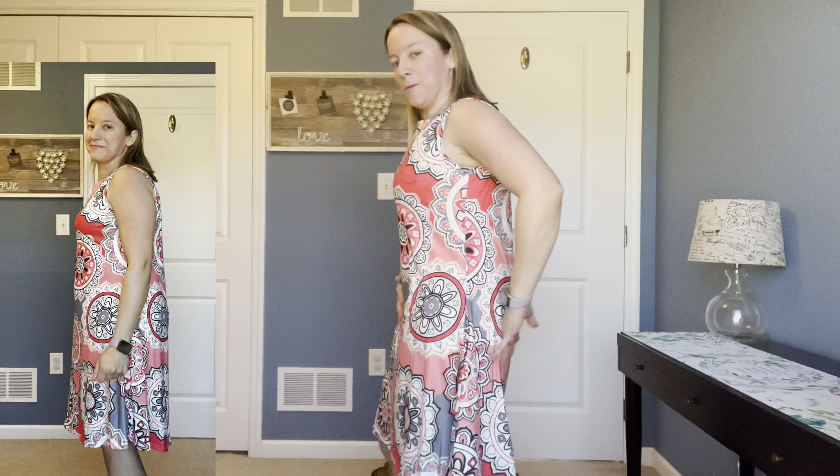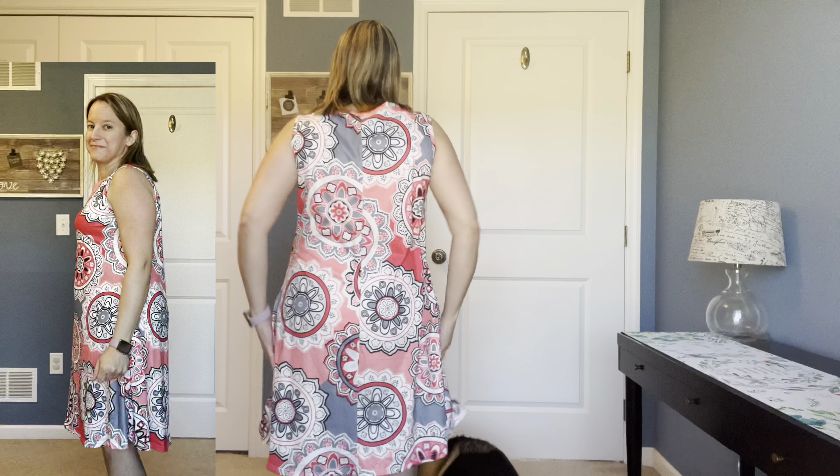Last but not least, we have the Scoop Net Cami — it looks like maybe in black. Oh, this is pretty! Look at that color — it's a really nice stone blue color. I'm not quite sure what you call that. But again, we've got the adjustable straps and then that cinching action there on the side. So let me get some outfits on real quick so I can show you what these look like underneath them.